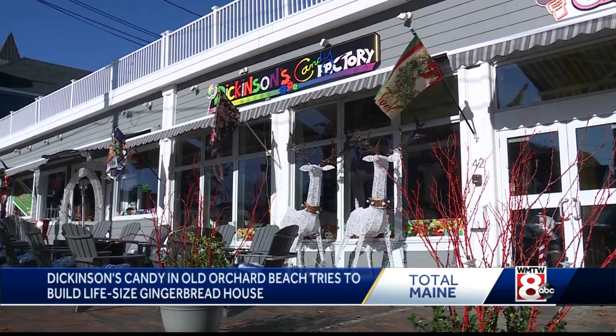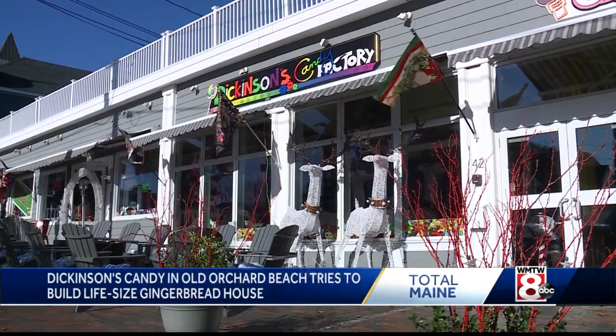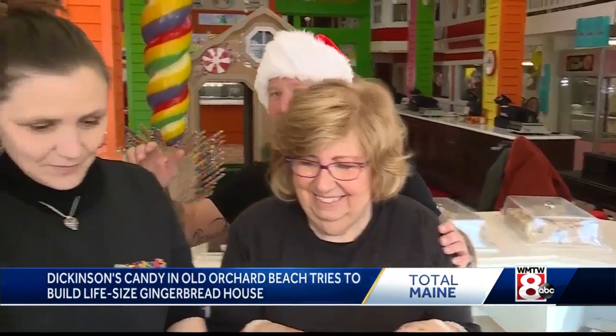This week, a behind-the-scenes look at candy making. We're at Dickinson's Candy in Old Orchard Beach. They're staying open through the holidays this year with a treat for the kids. My name is Mike Dickinson, owner of Dickinson's Candy in Old Orchard Beach.